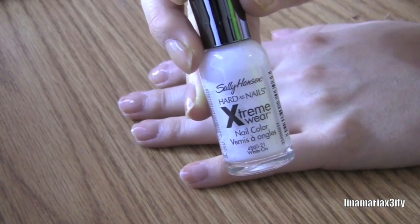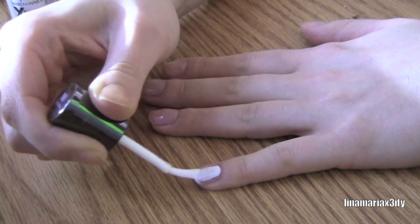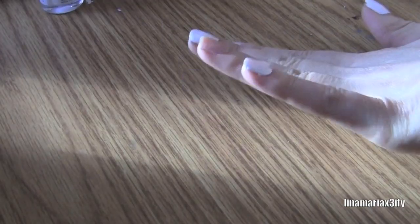Then I'm going to take a white nail polish and apply this to all of my nails except for my ring finger. You may also need two coats if it's not opaque enough.